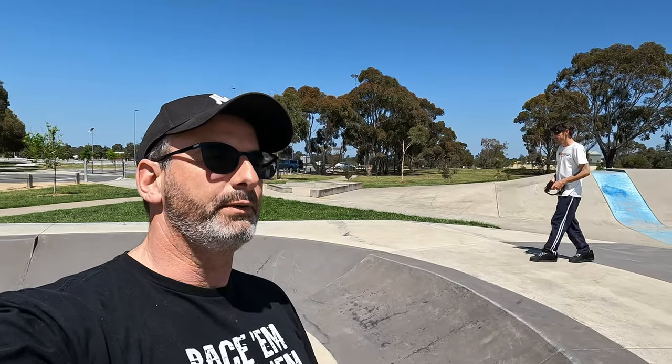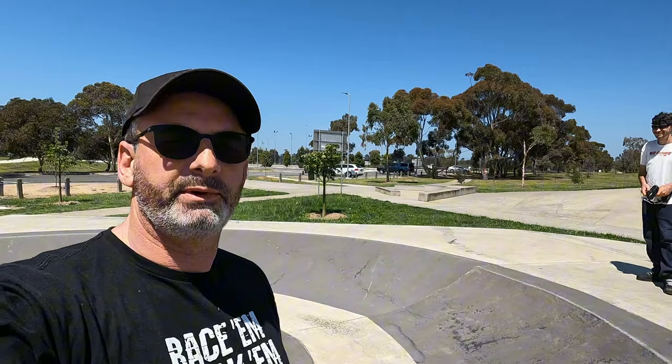G'day guys, what's going on? Ang here again, out here at Altona Skate Park with Saul. I kindly brought him out since he moved house — I thought I'd bring him back here and just have a bit of a play.